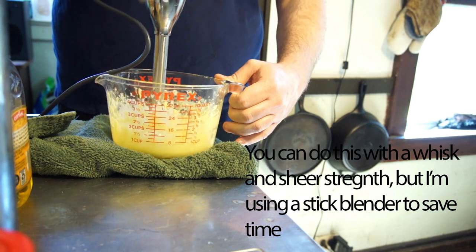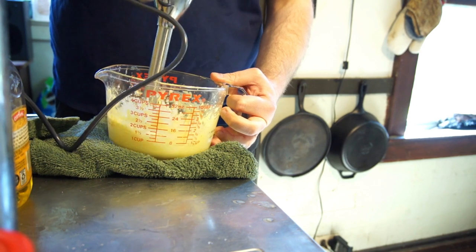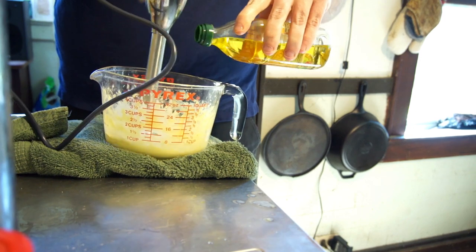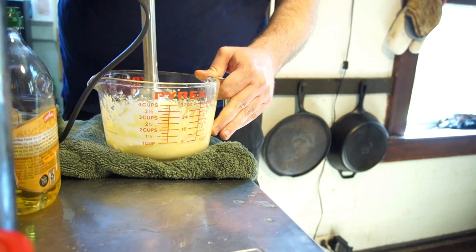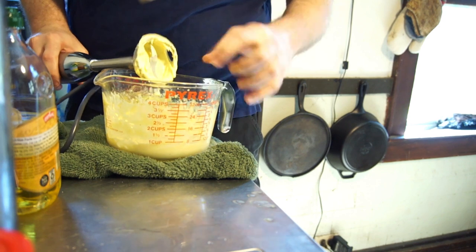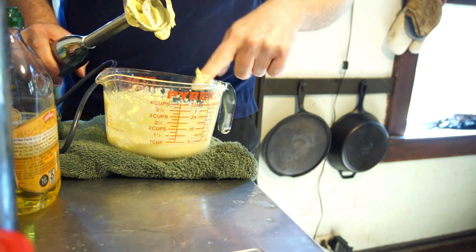Just whip it up. That's good. Probably not the best idea to stick your finger in there, but — now that's thick enough for mayo for anybody's taste. I do actually like it a little thicker than that, so I'm going to say I'm done with this.